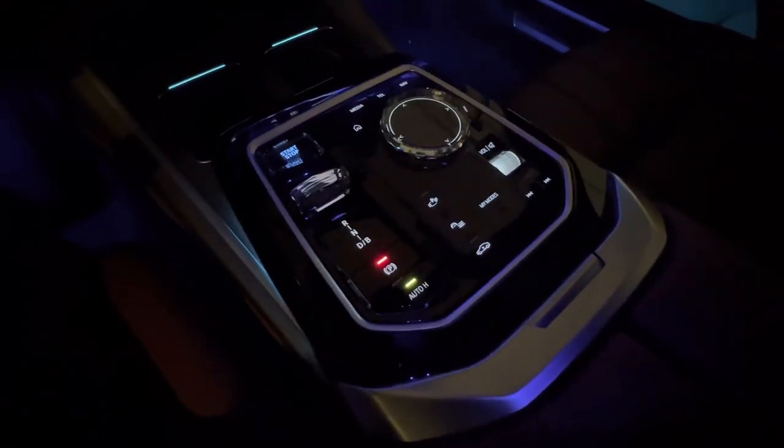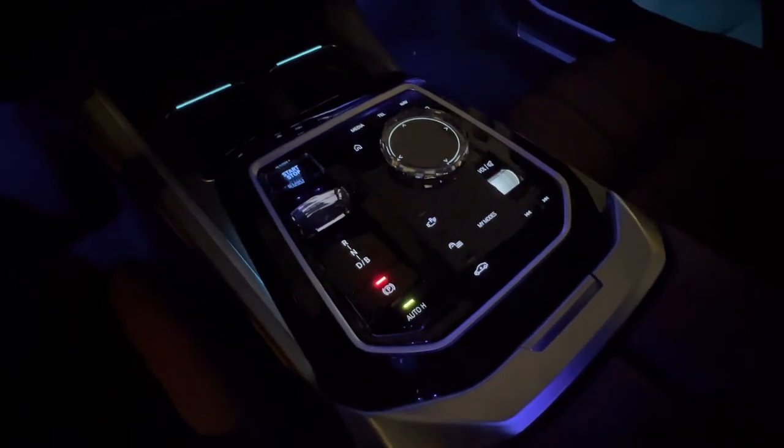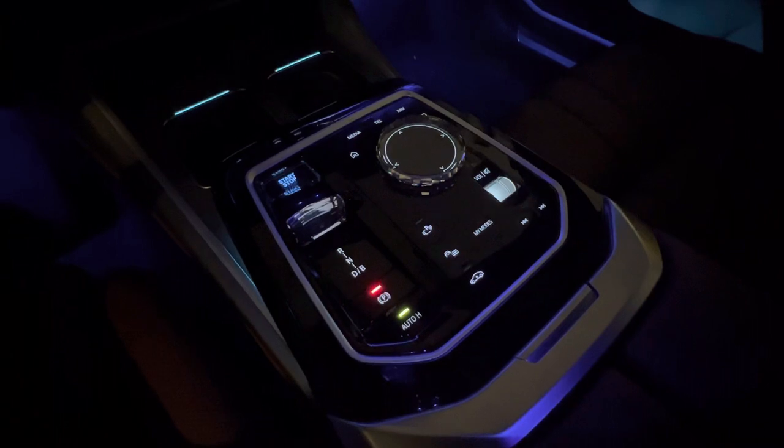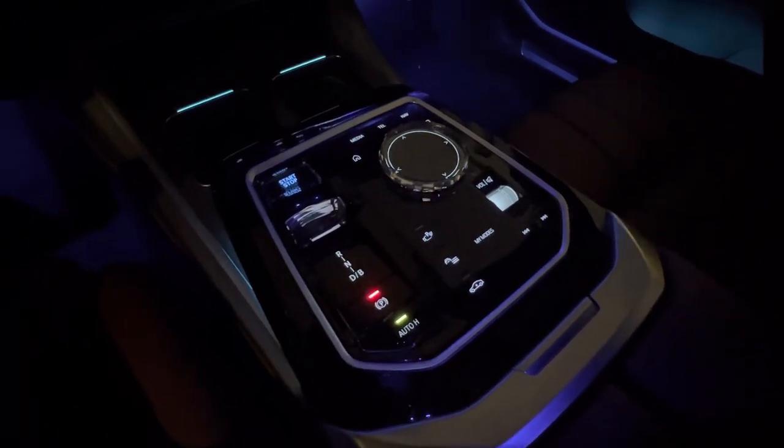That's pretty much everything in the center console of the all-new 2023 7 Series. Thanks for taking the time to watch the video — please make sure you subscribe so you can always stay up to date with the latest content.